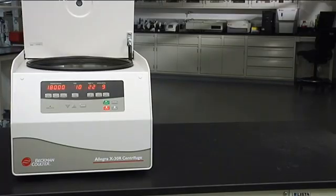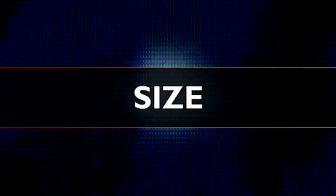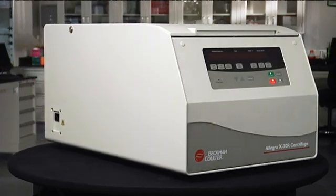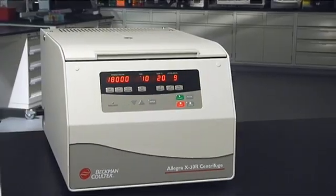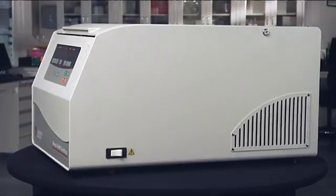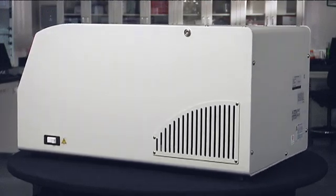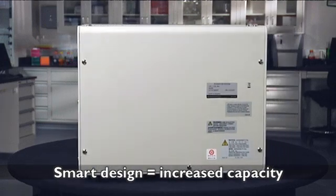Beckman Coulter saves you time and bench space at an affordable price. Excellent performance and easy operation combine with a compact design to make the Allegra X30 a smart choice for efficient workflow and bench space optimization. The Allegra X30 Series offers the smallest footprint of its class, adding more output without taxing your lab space. Our refrigerated models have a rear cooling unit, giving you 30 to 50% width savings on the bench compared to similar instruments. And the X30 smart design delivers increased capacity up to 1.6 liters.